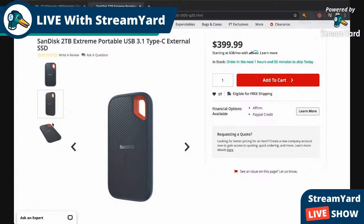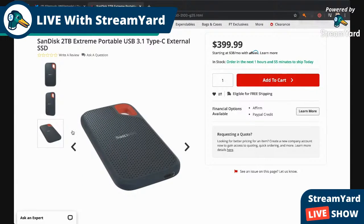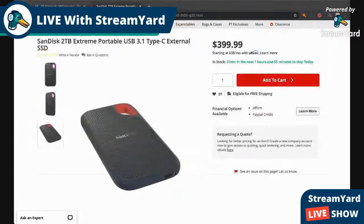It's $399.99 and it's a USB 3.1 Type-C external hard drive. I'm going to try to go into as much detail as I can to give you guys the information you need for this.